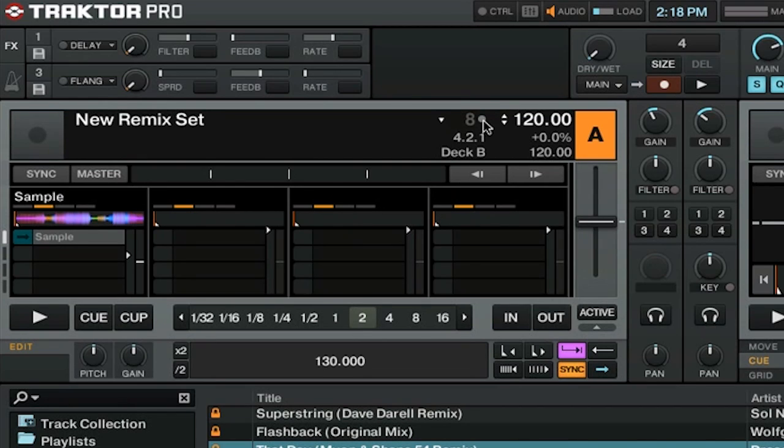For every sample in our remix set, we have some advanced options. If you look below, we have the options for this particular sample: pitch, gain, BPM, start position, and some of the more advanced options we're used to seeing with the sample decks. We can set the sample type, pressing from a one shot to a loop, and we also have an option to sync to the BPM of the remix deck.